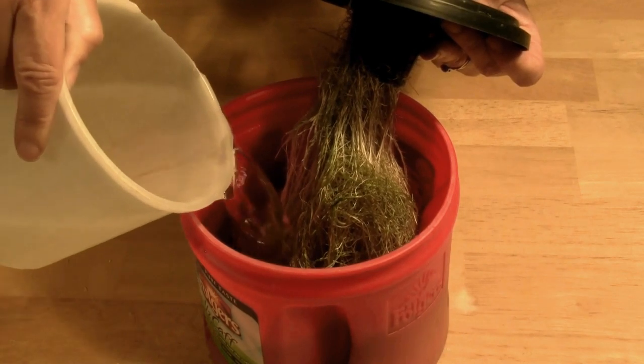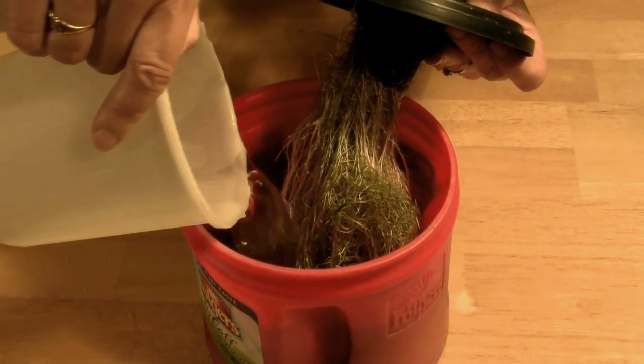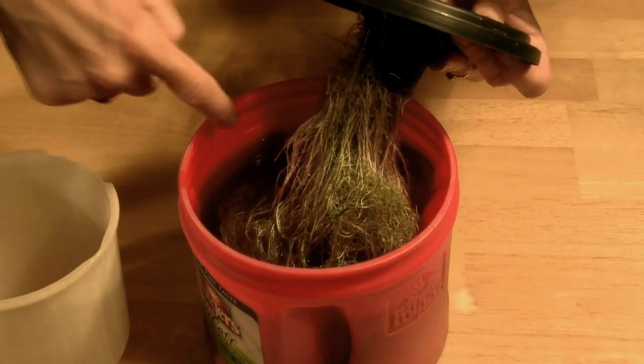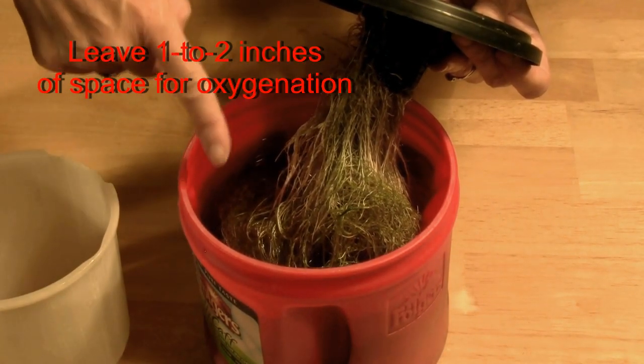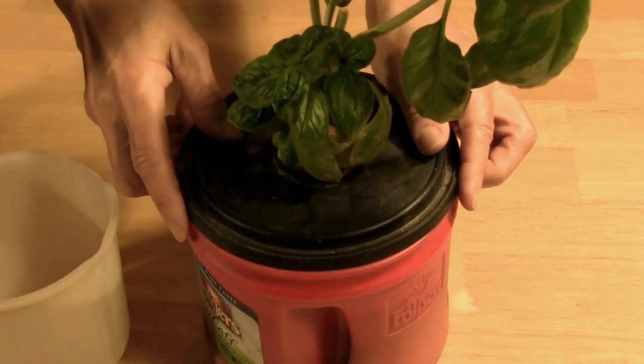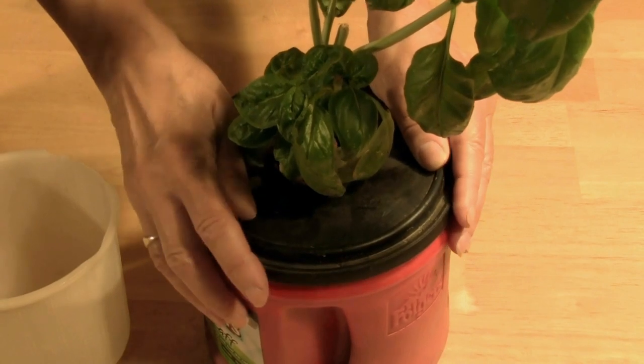Theoretically, the basil plants will continue to flourish in these cans as long as we provide a sufficient amount of nutrient solution and don't allow the plants to outgrow the container. This will theoretically provide a long-term supply of basil — no electricity needed.